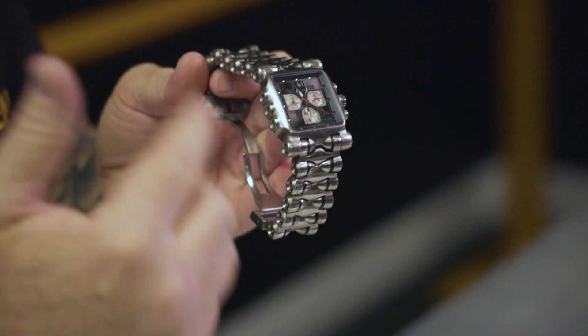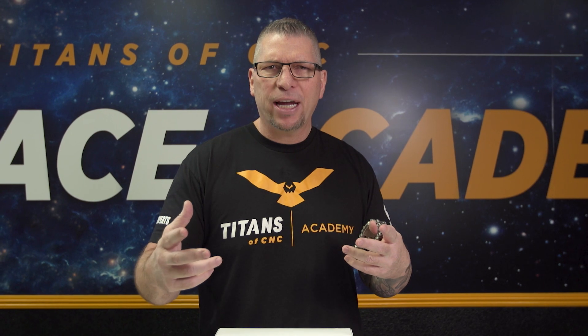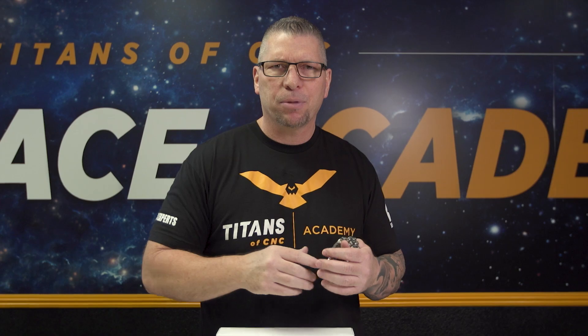A lot of you guys have seen this — it's a titanium watch called the Minute Machine. It's CNC machined titanium and was a special edition watch made by Oakley. I absolutely love this watch, but after 10 years I'm forced to get rid of it because I've fixed it multiple times — it's basically at the end of its lifespan. My wife was talking to me about getting an Apple Watch so you can check your heart rate and do all these cool things, and I was like, let's make it happen.